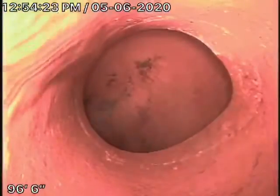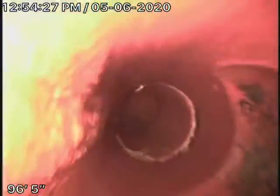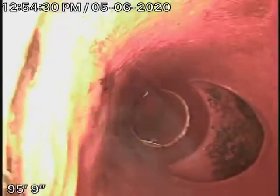Here at the 6x4 connection on the property, 5 feet deep under the asphalt, we had some roots coming in here which we've cleaned out.